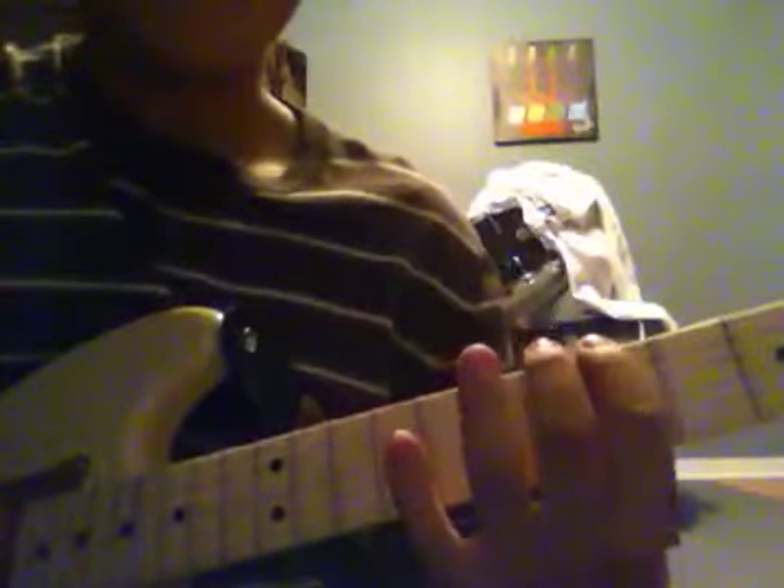So here it is. Alright, so what you're going to do is on the low E string, you're going to go 5th fret. Then after that, you're going to go 8th fret on the same string.